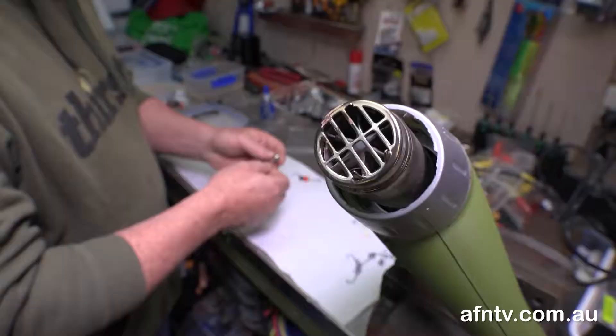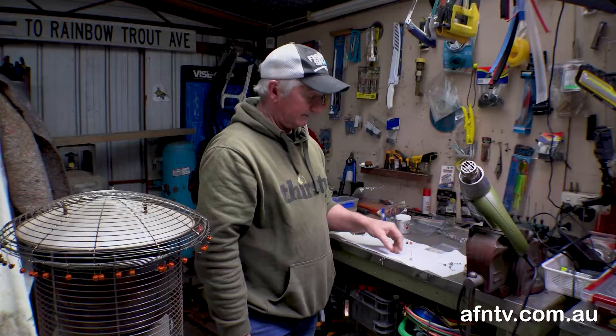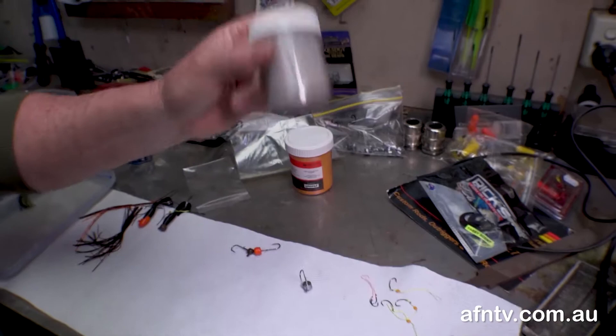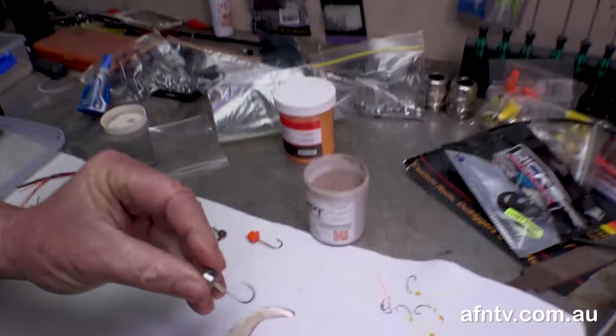So today we'll go through how we make them quickly. This is a quarter ounce homemade Nedlock style jig head, so when it sits on the ground — which is really good for the banks at Eildon — it'll sit like that. Make sure you shake your powder coat up, give it a really good shake. What that does is it aerates it, so you want it to be nice, light and fluffy, and the spark will sit at the top that way.